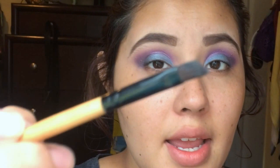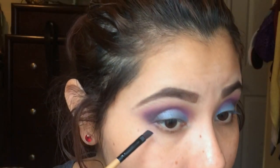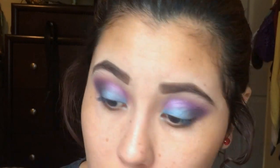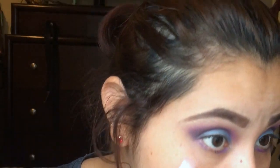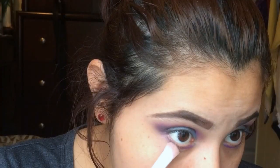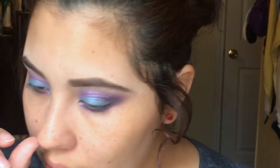With a cleaned angled brush, I'm gonna take the purple color and apply it on the outer corner and inner corner of my eyes. Then with the brush we used to apply the white, I'm gonna blend it all out on the bottom. With the angled brush I'm gonna take my blue color and add it to the center — it looks a bit off but we're gonna blend it all out.